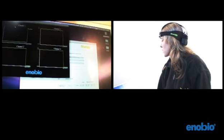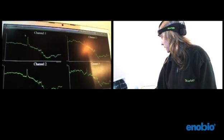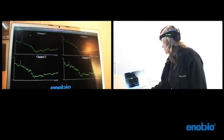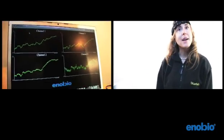When all four of these bars turn green then I know that the calibration is complete and I'm ready to look at my brain signals. Here you can see my brain signals displayed in real time.